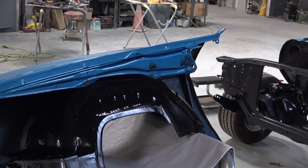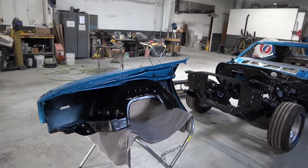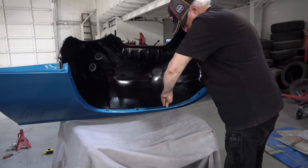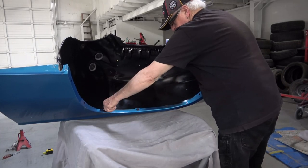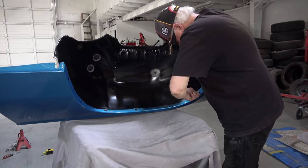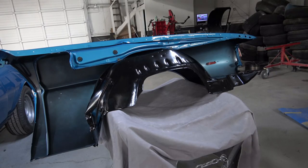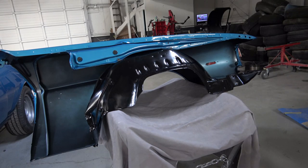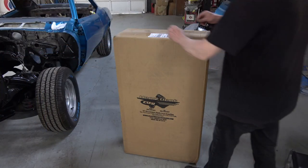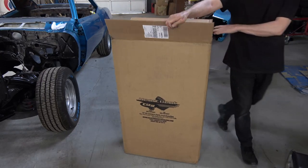The right side has some corrosion under where the battery was, but that all cleaned up nicely as you saw in a previous video, and it's all going to be covered up anyway. I'm installing all of the brand new hardware here, and it's really nice having the brand new bolts because all the threads are nice and clean.